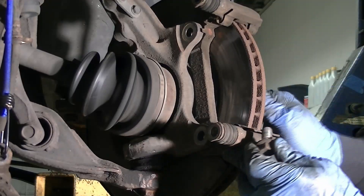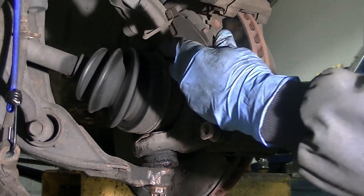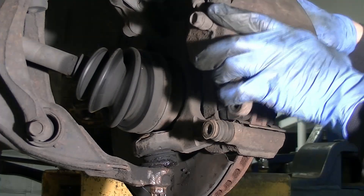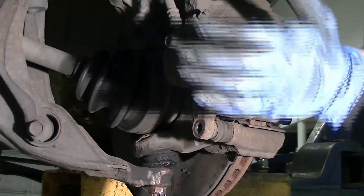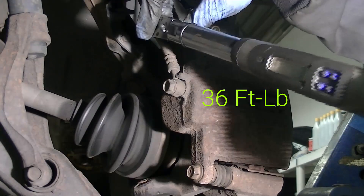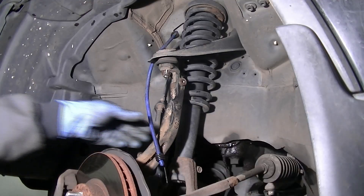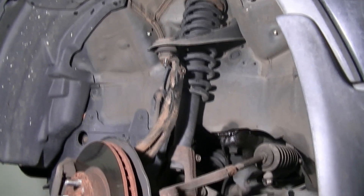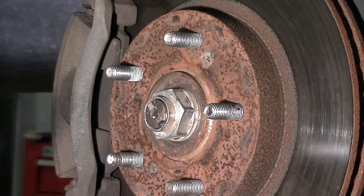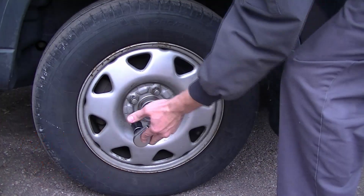Then install your brake components. Brake caliper bracket bolts torque to 80 foot-pounds. Install your brake pads and brake caliper, and don't forget to remove the bungee cord. Torque the tie rod end to 32 foot-pounds and install a cotter pin. Tighten the axle nut and install the wheel. Torque the lug nuts to 80 foot-pounds and torque the axle nut to 181 foot-pounds.